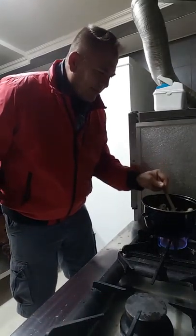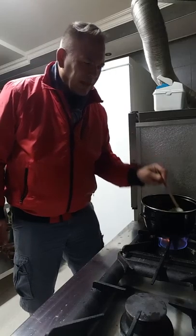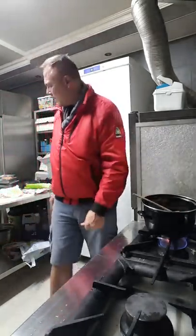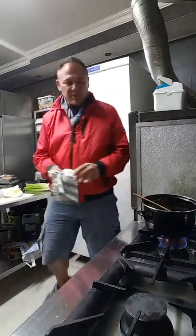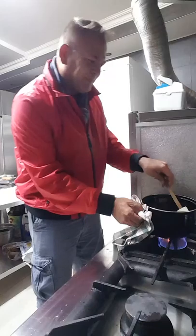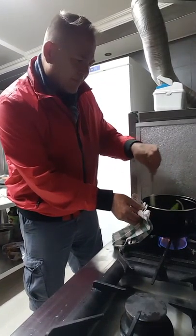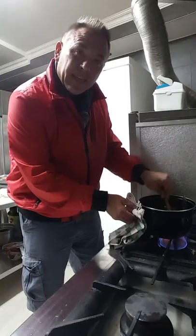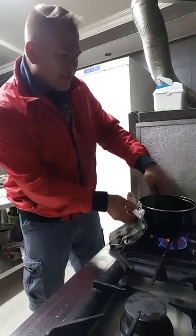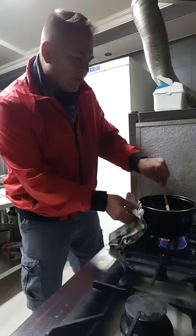Try not to burn ourselves. We'll let those vegetables soften. Take my little cloth here and save my fingers. This is the beginning of something that I hope is going to be beneficial. I'm sure that you'll learn a lot.